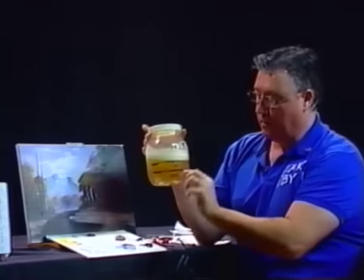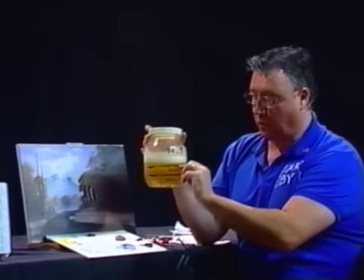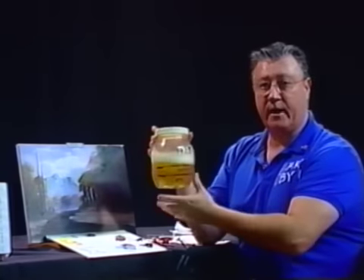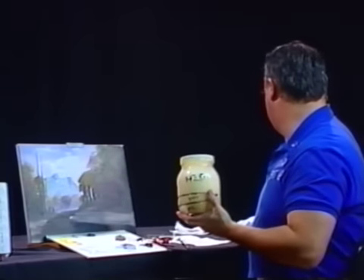Here we go: a quarter vegetable oil, a quarter soap, half water. Shake it up real good, then pour it in a container that has a grate.